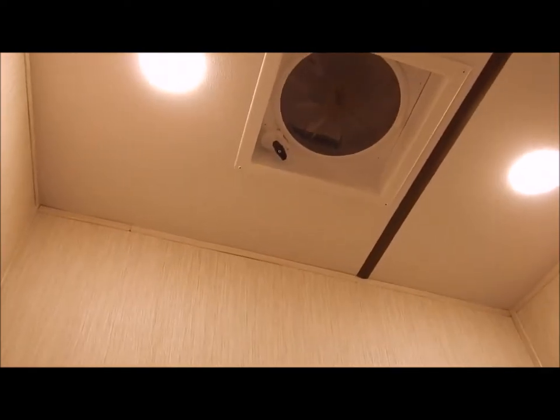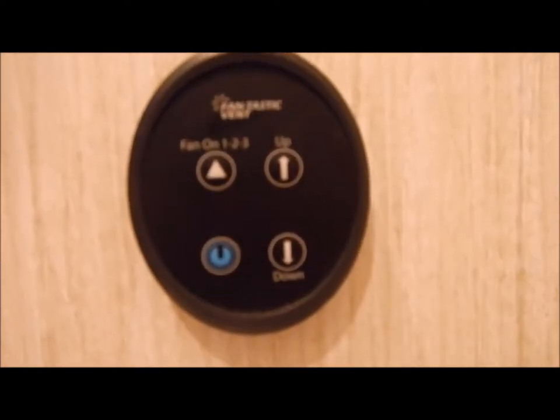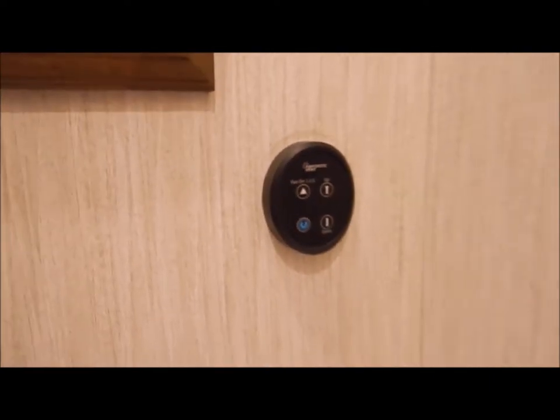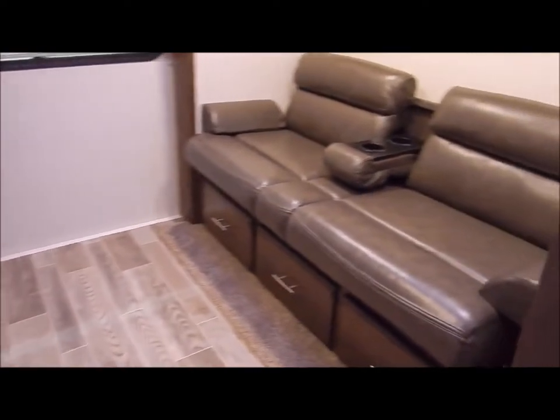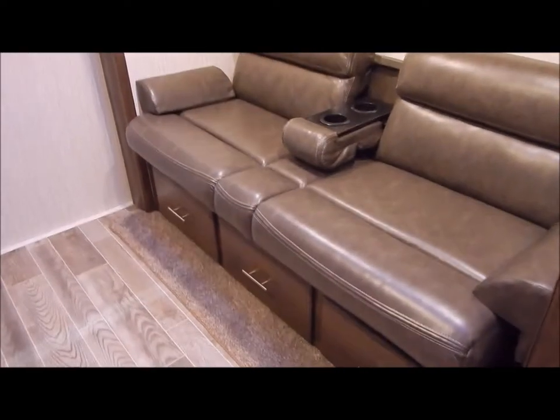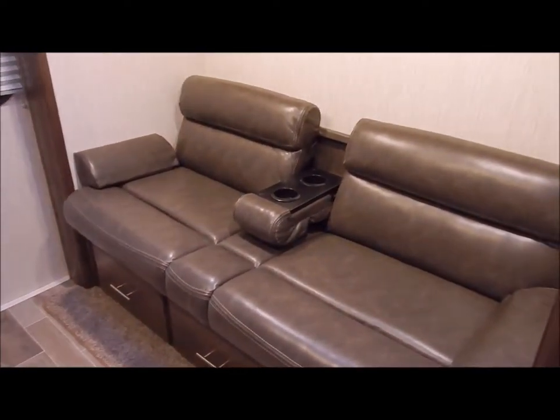In the half bath you have a toilet, lavatory, and mirror on the wall. You also have a Fantastic Breeze fan in the ceiling, operated by a control for power, different speeds (one, two, three), and up/down to open and close the lid. Moving back to the bunk area, we have a jackknife sofa in the slide-out with a fold-down cup holder and a bank of three drawers below. The jackknife sofa is designed to flip down into a sleeping area, and above that is a bunk that also folds down.